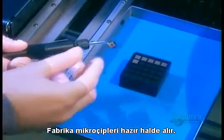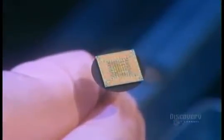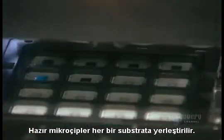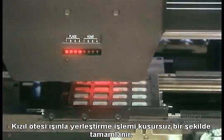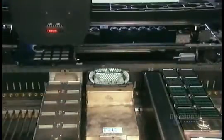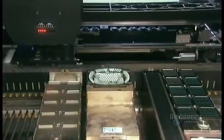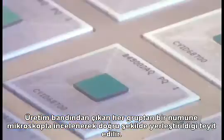The factory receives the microchips ready-made with all the circuits in place. They place a microchip on each substrate. An infrared light guides the machine to place the chip in precisely the right spot. They then pull a sample from the production line to further verify the positioning with a microscope.